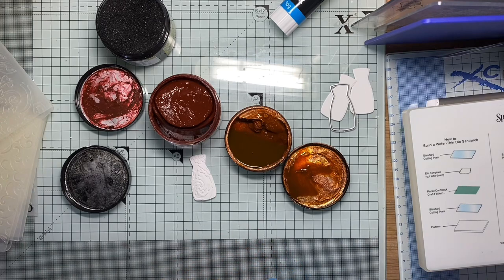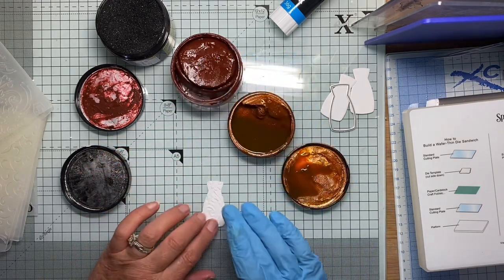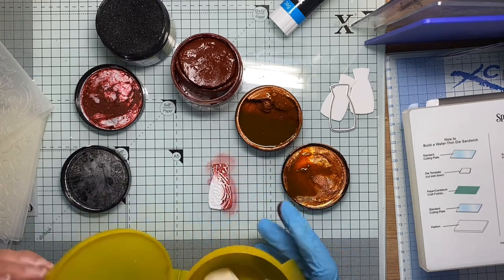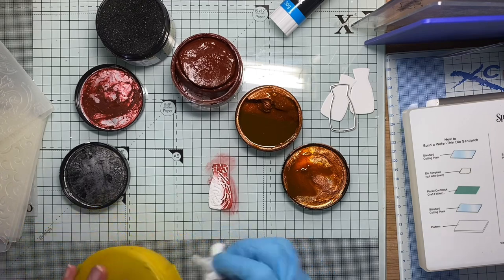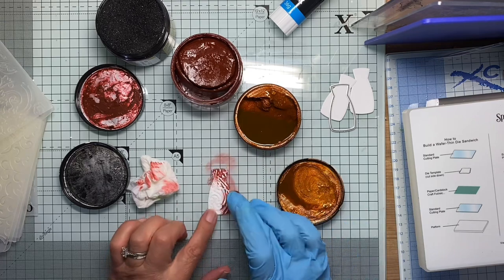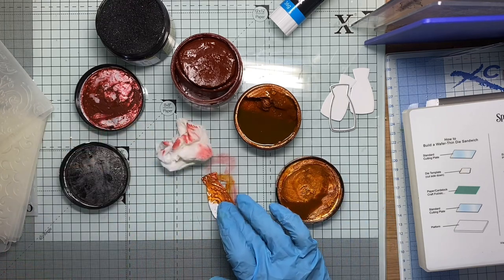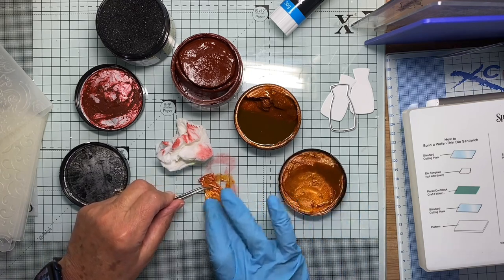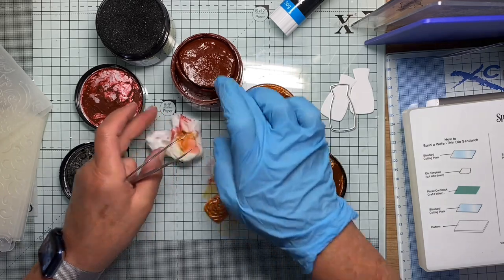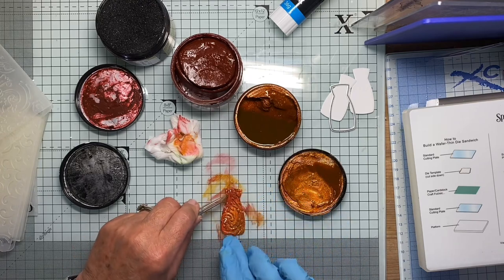I'm going to put a glove on because I got in quite a state last time. First thing, I think I'll rub a little bit of this over. It looks a bit boring. Let's try a bit of this one — I think this is the one I use mainly, just rubbing it on. Might use a bit more of the darker one, just to add a bit of shading.